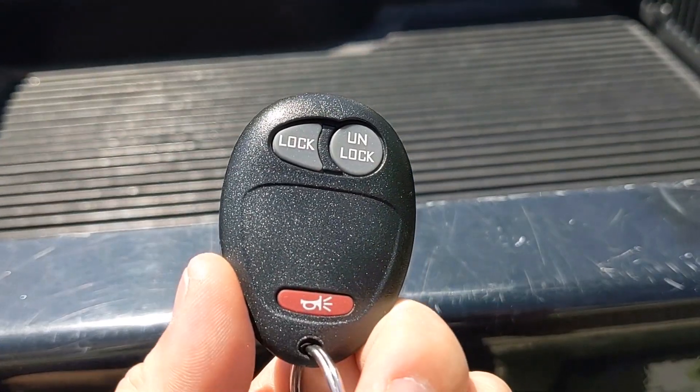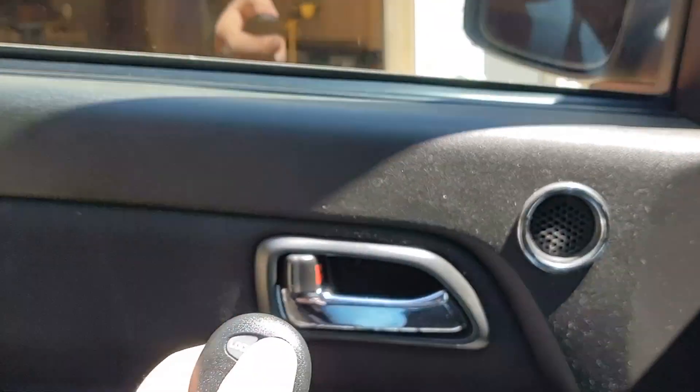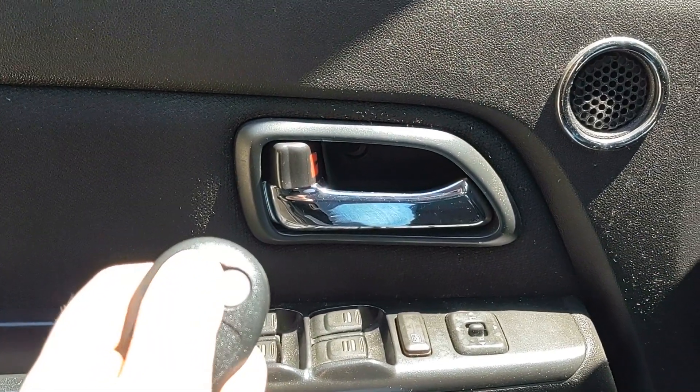Alright, so today I'm going to show you how to program the key fobs for a 2008 Chevy Colorado. This also works for the 2004-2012 models as well, so let's go ahead and get started.